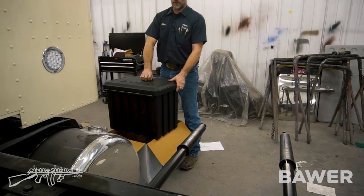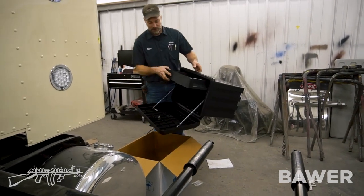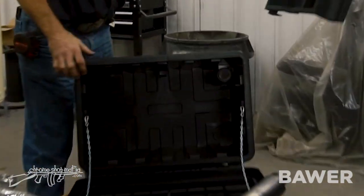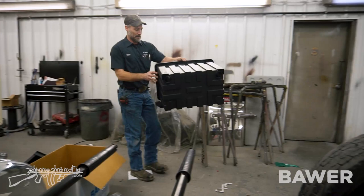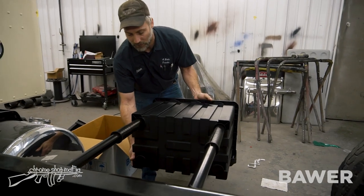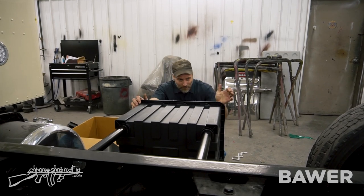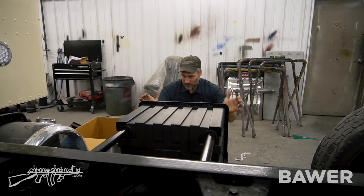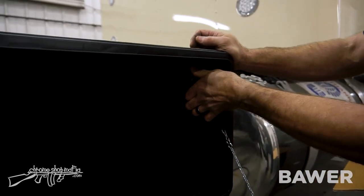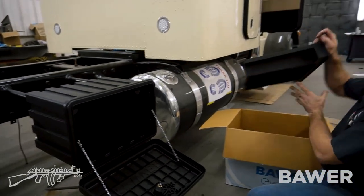We're going to flip it over, open it up, and take the drawer out of it. We've got a little tab right here to pick up on and pull it right out. Then we'll take this and slide it right up on there — just like so. Then after you get the tabs through the hole, you just put it back over and put the box back in.